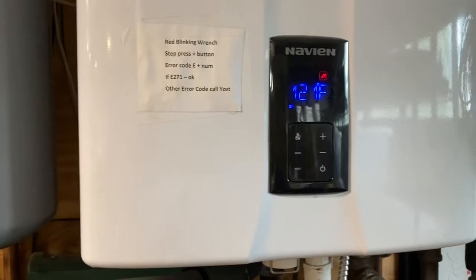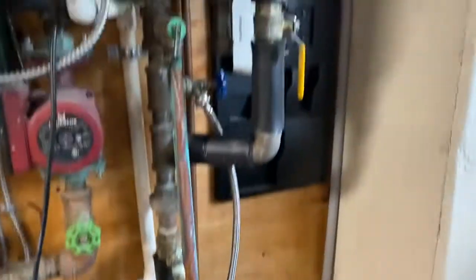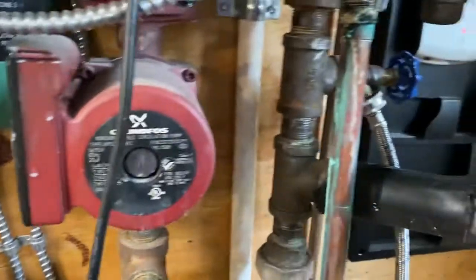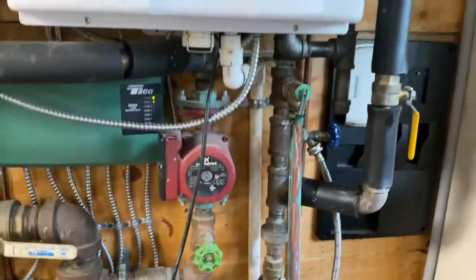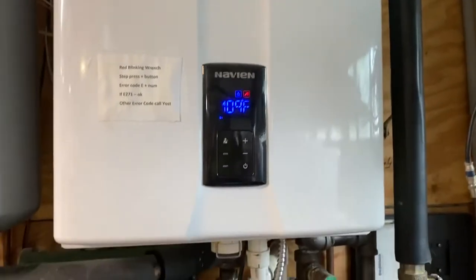And that fixed it, so this is the same thing that happened before — after I drained it. The draining process was: close this valve, open that valve to drain, and then reboot by a hard reboot of unplugging the Navion. And that seemed to work.